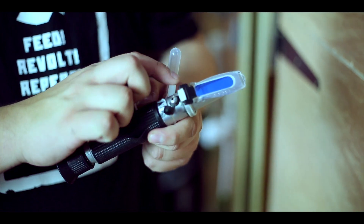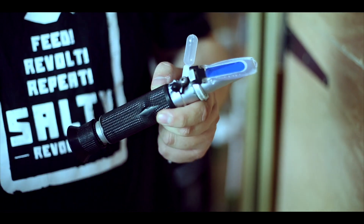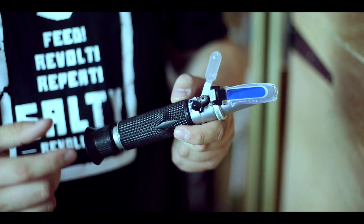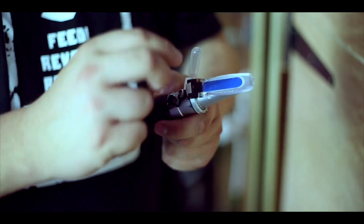You hit whatever your correction fluid is set to. We tend to always use a correction fluid rather than RO, just because we can guarantee it's going to be the right thing. There's the one we use by Salifert, which we just divide up. So it's as simple as that — it's a job you should do each month, but it's well worth doing. Because if you have the correct salinity and the correct temperature, it's going to make your life so much easier. See you tomorrow and we'll talk about another job.